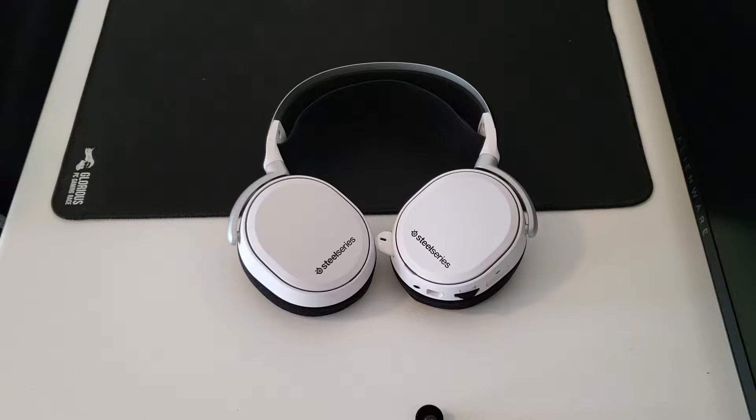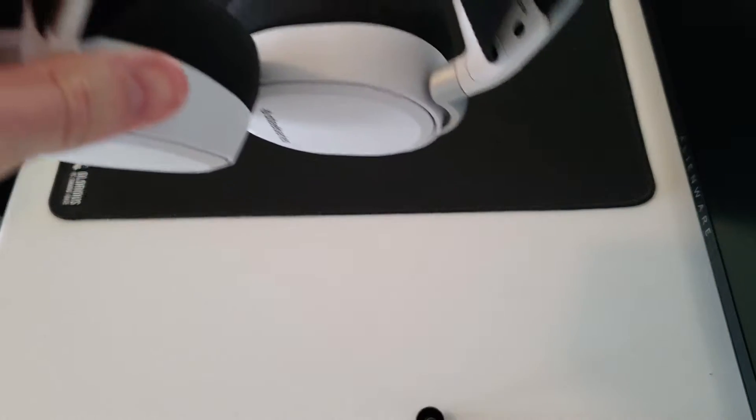Hey YouTube, today I'm going to be bringing you a review on the SteelSeries Arctis Pro with GameDAC. As usual, we're going to start off by talking about the build construction and materials used, then go over the specifications of the headset, then I'm going to throw them on so you can see what they look like on the head, and we're going to do a mic test and describe how good the sound quality is.